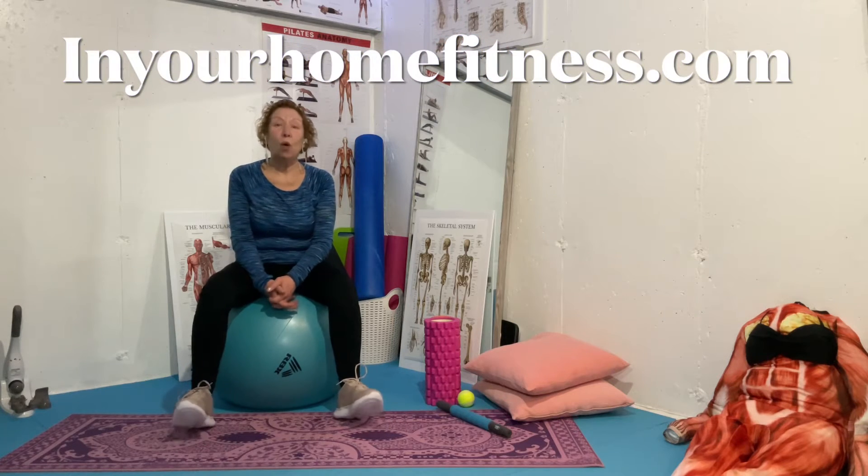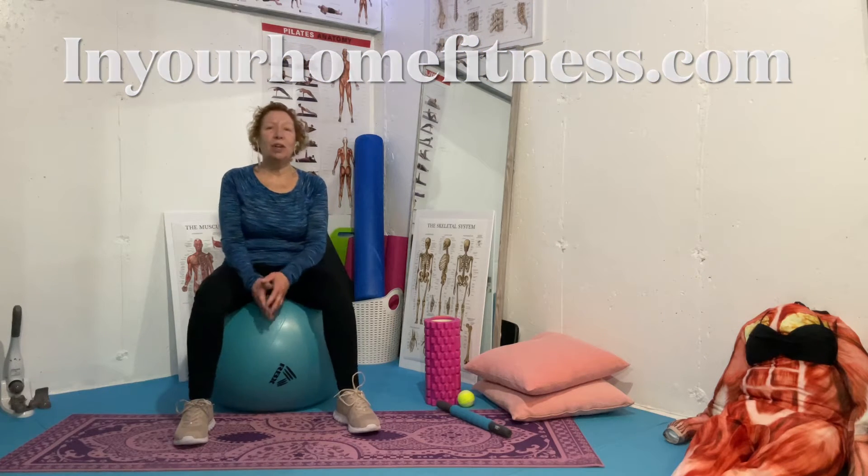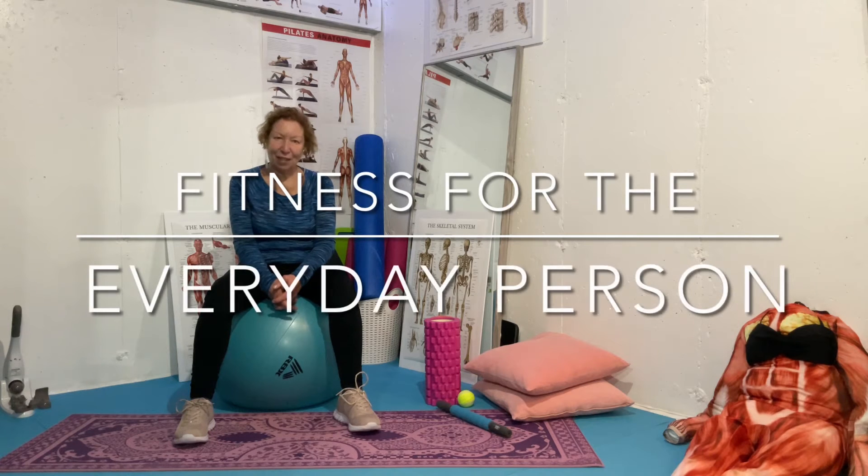Hello and welcome to In Your Home Fitness. I am Brenda Lee and this is Fitness for the Everyday Person.